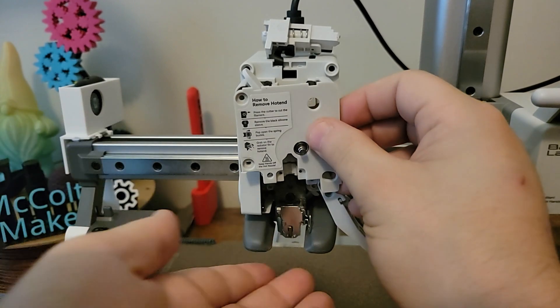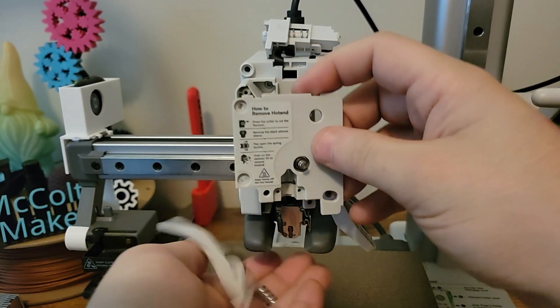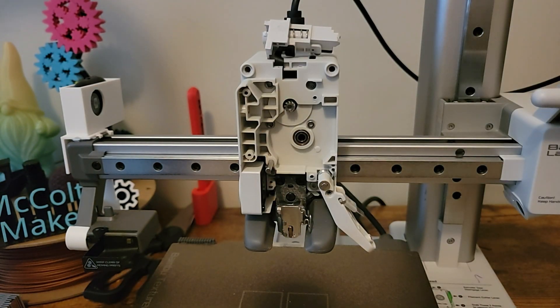When removing this cover, be careful as the extruder tension spring has a tendency to pop out. As you can see here, I was ready for it and caught it.